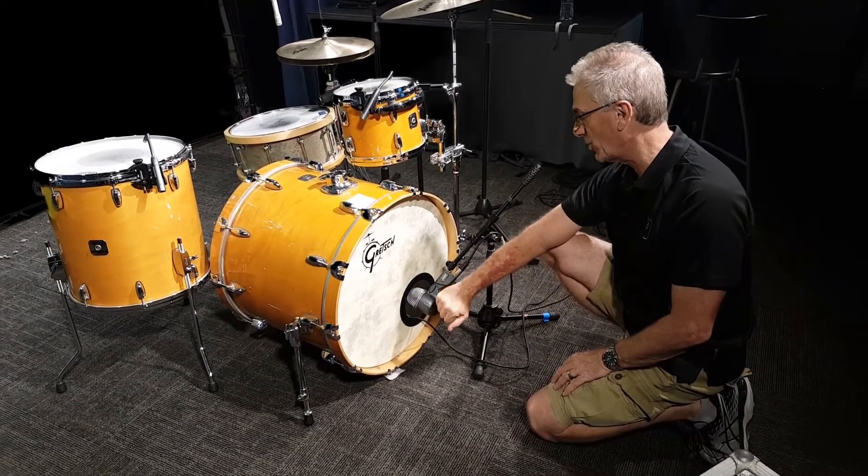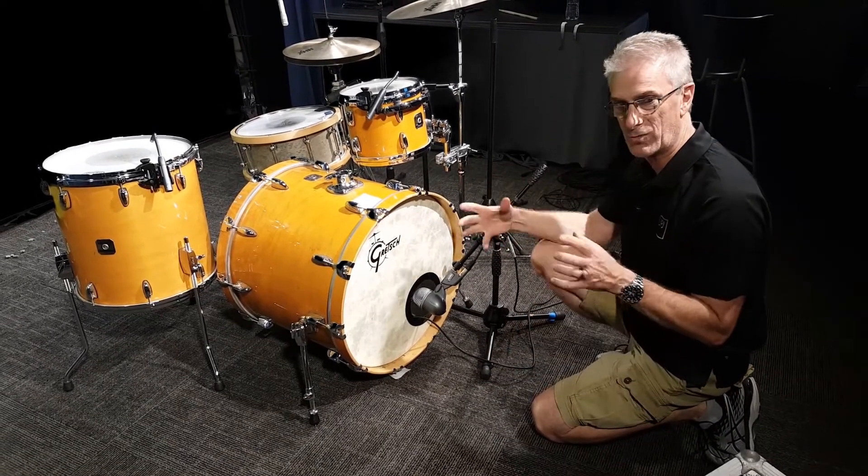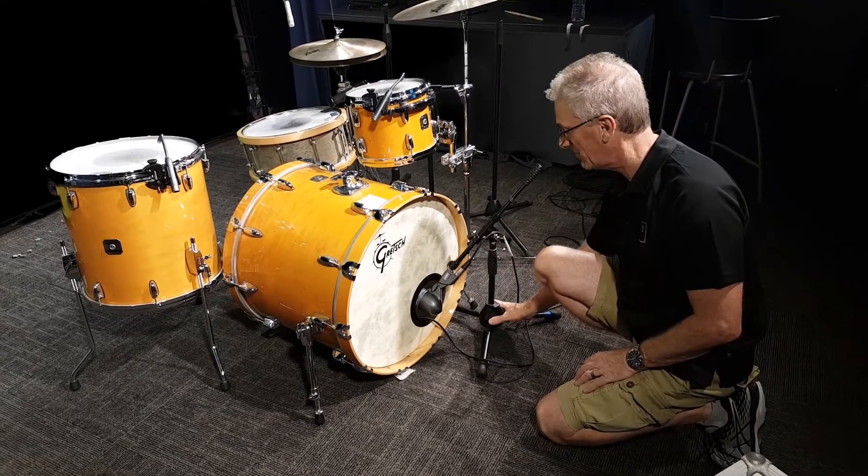When you're placing it in the port, depending on how hard the drummer plays, occasionally you might get a bit of wind burst, so just be a little aware of that. Just move it in and out and see how you feel.